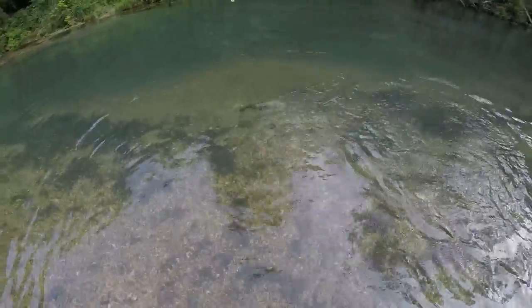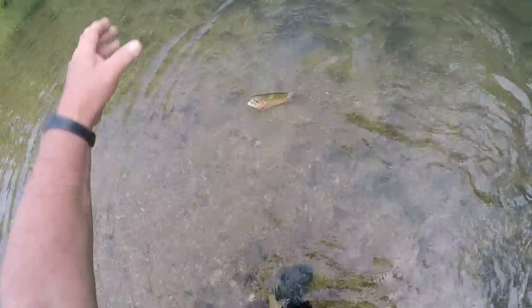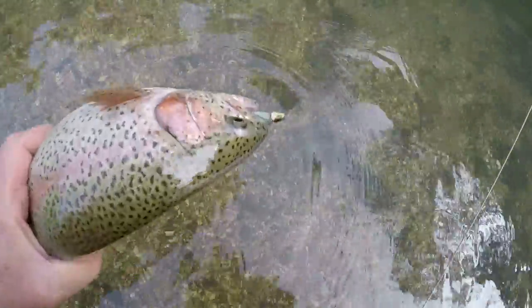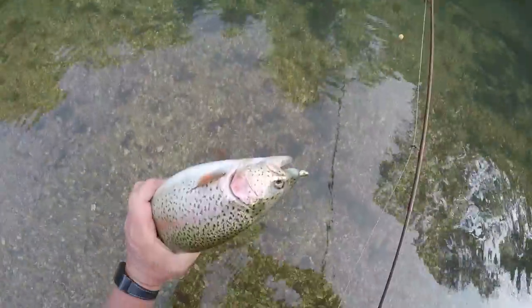I'm going to show you right where this hybrid is stuck — this is the beauty of this thing. 90% of the time, this is where this hybrid sticks them. Come on boy, you see it right there in the front? It's right in the roof of the mouth right there. That hook riding up.